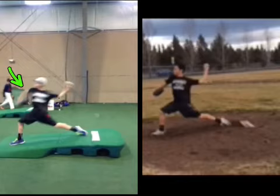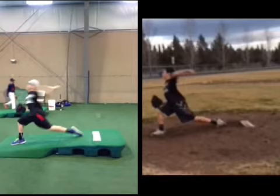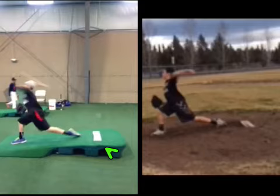Pre-camp, Zach is pretty firmly and aggressively tucking his arm. Now today he hasn't started that, which tells me there's probably an early trunk rotation, but we'll see how he continues that shoulder rotation. Looking at these frames, the arm is going a lot quicker and a lot earlier into internal rotation pre-camp, whereas now we see really good shoulder abduction and great external rotation.